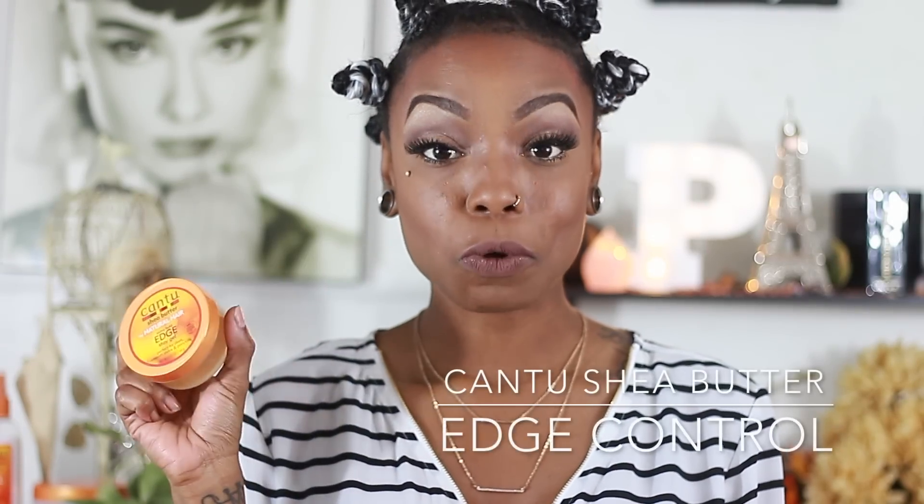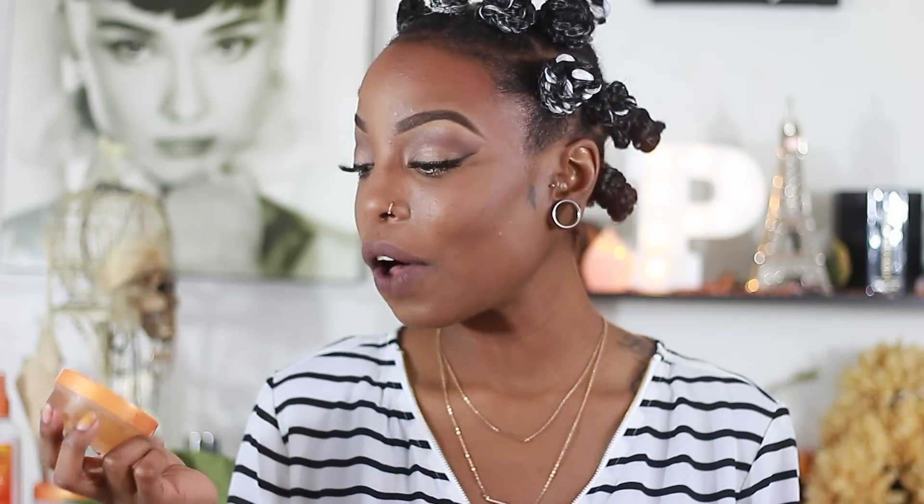The next product I'm going to talk about is the Cantu Shea Butter Edge Control. This is such an amazing edge control. I've tried three different edge controls and I love all three, but this one I've been repurchasing constantly.